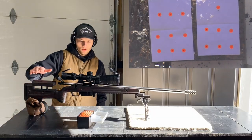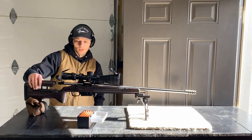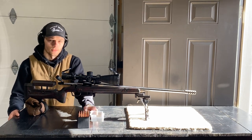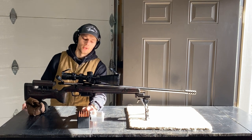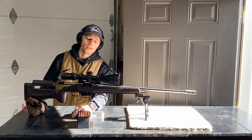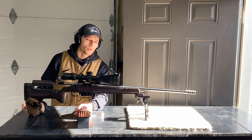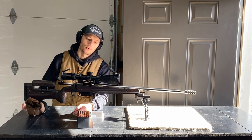Today I'm going to be shooting my 6.5 Creedmoor Blood Sport, just doing some testing with some different primer and powder combinations I've been playing with. It'll be the same exact load, same bullet, same seating depth, everything - just two different types of primers. I'm going to shoot a couple of groups with each and then do some chronograph work afterwards.